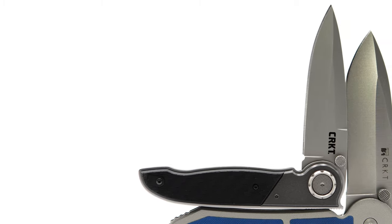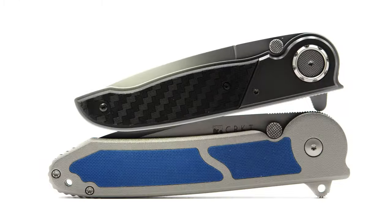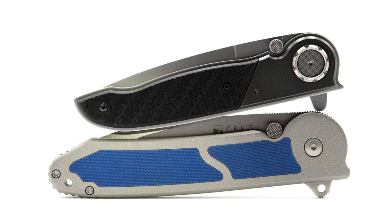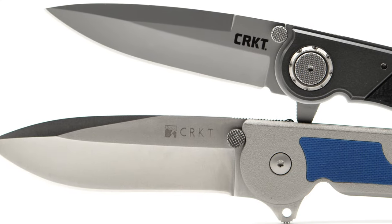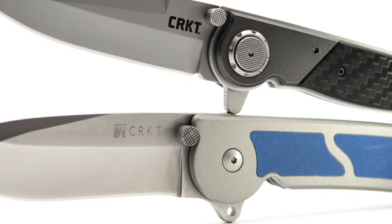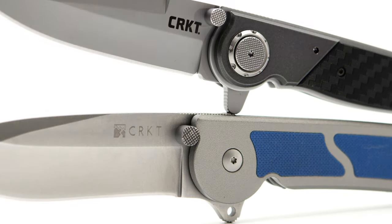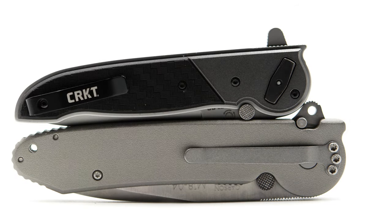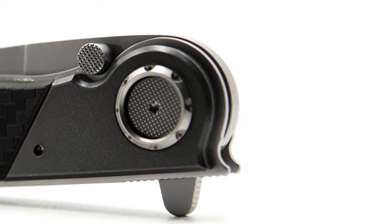For someone like myself who is a fan of this design and owner of the previous iteration, it's exciting to see how far the design has come without straying from its origins. You can quickly recognize design cues carried directly from previous models, such as the stop pins and their texture carried over to the deadbolt button, the jimp-covered extended flipper tab, and the entire shape of the handle's front end and pivot area — not just reused, but refined to be even better. This is on the must-have list for 2021 CRKTs.